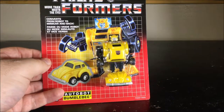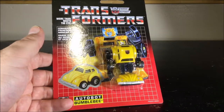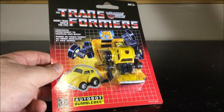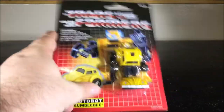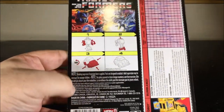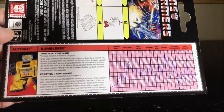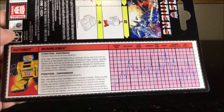This is a reissue of the original Bumblebee from the 1980s. Here's the package — very G1. I think it's identical to the G1 packaging we used to have back then. We've got Bumblebee in robot mode on the card, and on the back we've got the transformation steps, a couple of legal details, and also the stats card.